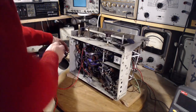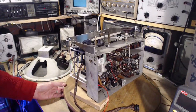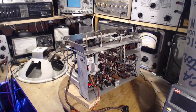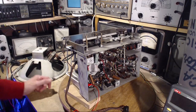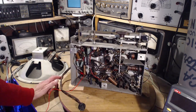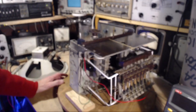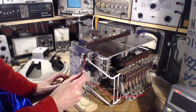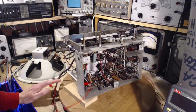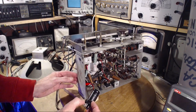Another interesting question: are all the tubes original? I'm just going to pull the speaker plug out so I can turn this around. Let's take a look and see. So this one is a General Electric Radiotron — that's a General Electric Radiotron, that's a General Electric — this one here, I'll take a guess: General Electric Radiotron.